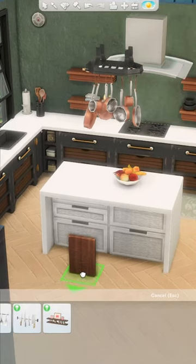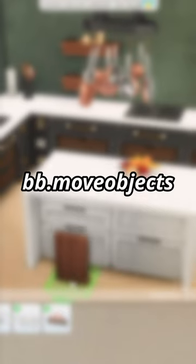All you're going to need is the cutting board wall decoration from the Cool Kitchen Stuff pack. Also make sure to turn on the cheat code bb.moveobjects.